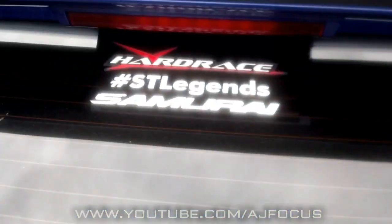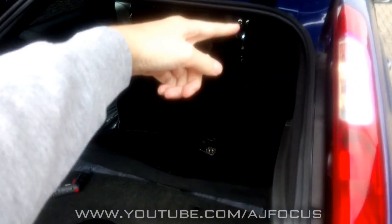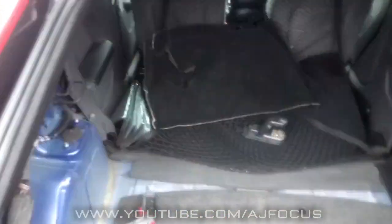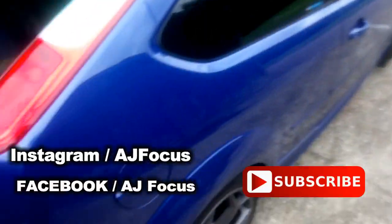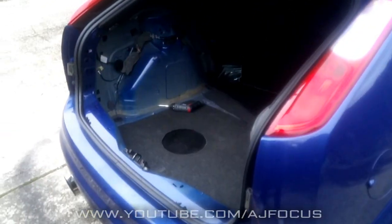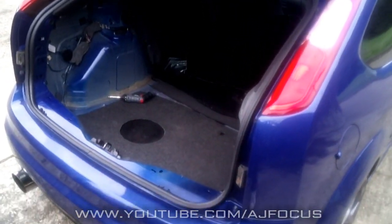And the ST Legends window stickers — but not only are they for windows, they're for the bodywork or anywhere else you want to put on your car, like in the engine bay. I've done mine. So yeah, if you're new to the channel you can subscribe, you can like, you can follow me on Instagram and on Facebook — the Facebook group page which is AJ Focus ST RS Legends. All the content I do picture-wise gets uploaded to Instagram, Facebook and all that good social media stuff.